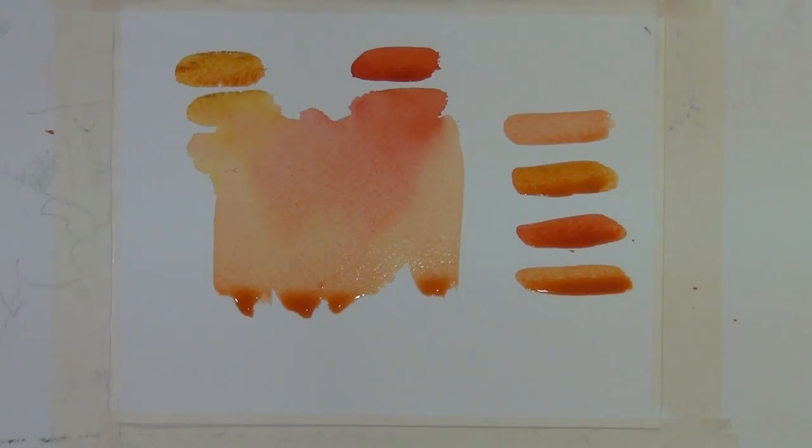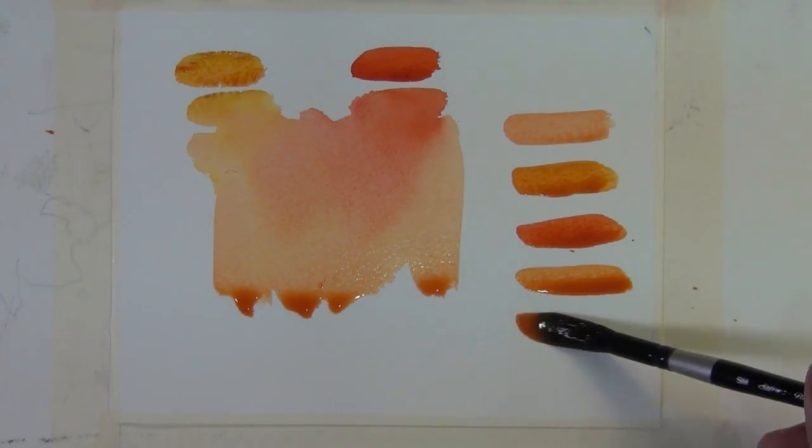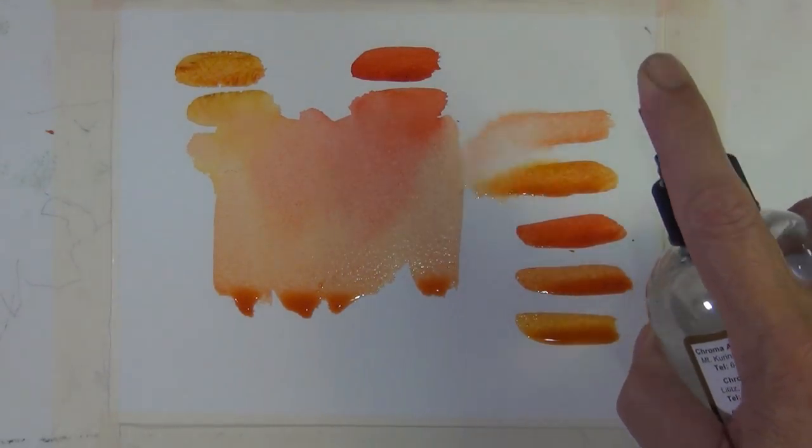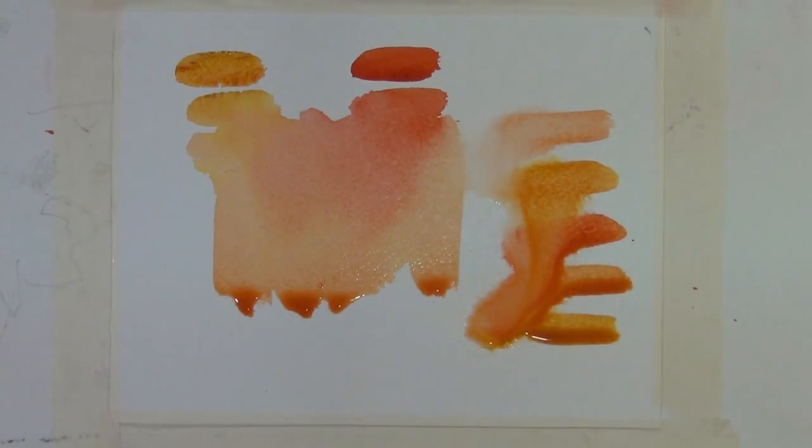Here I've laid down some variations of the mixture from my palette — a little bit more coral and some a little bit more gold. I'm going to hit this with a spray bottle, and again you can see how these colors are mingling on the paper. It can have a very nice effect in your painting.